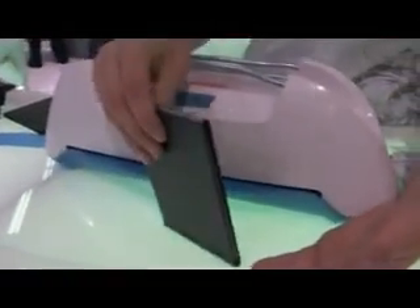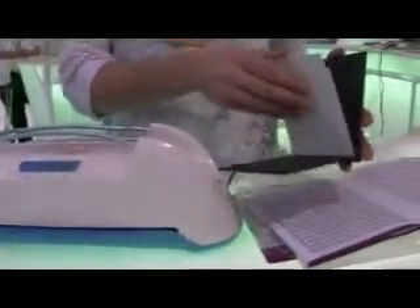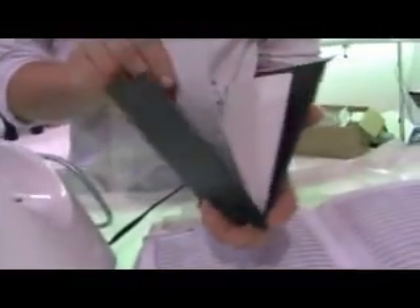If you wanted to add more pages to it, all you would have to do is take your other page, whatever you want to add, place it back in there, and just do the process again. It'll heat that glue back up. So you can add pages if you decide to. It's because of the type of glue the system uses — it's not a permanent dry set, so you can see it's nicely secured in there and it's not going to come out.